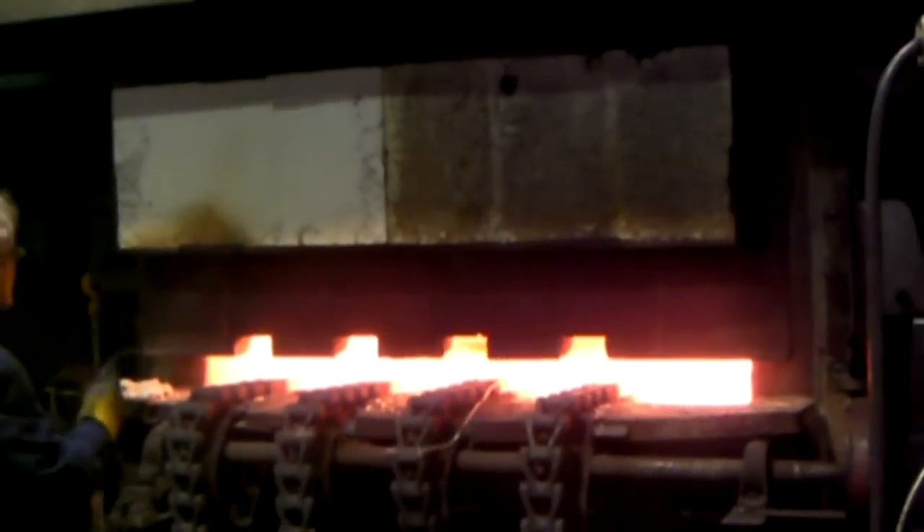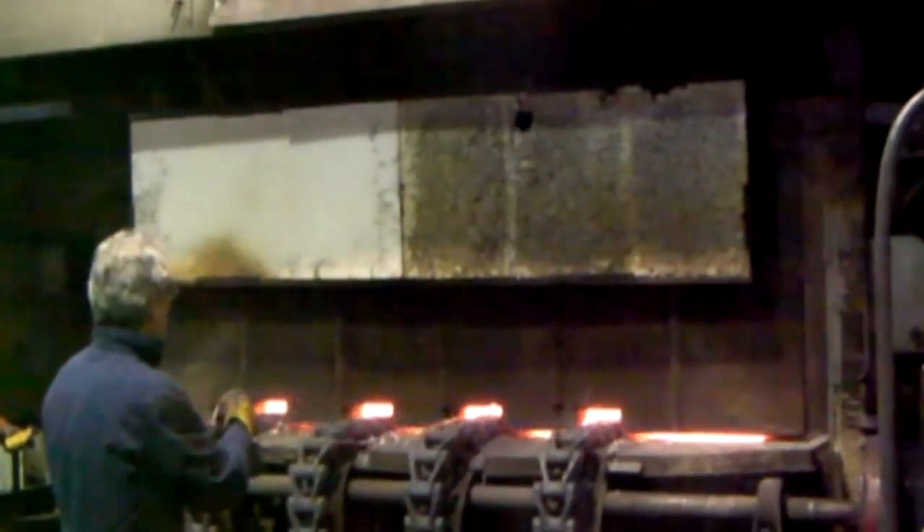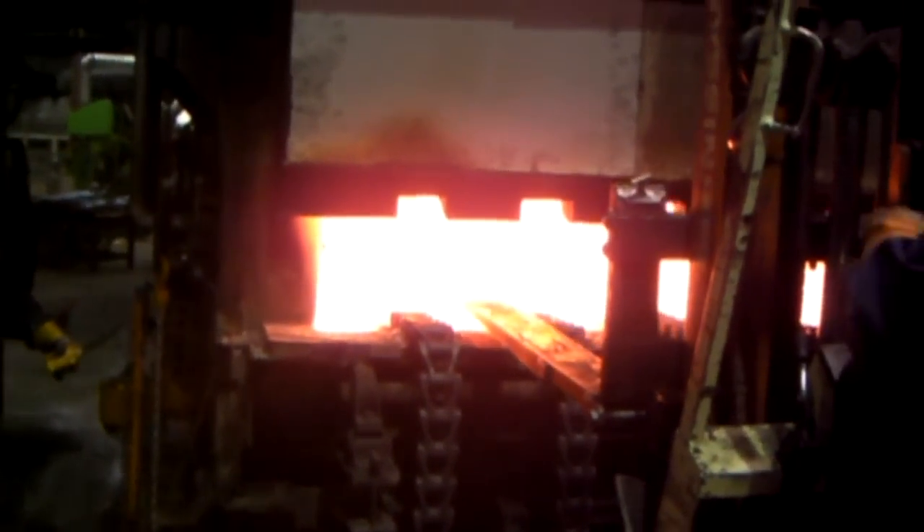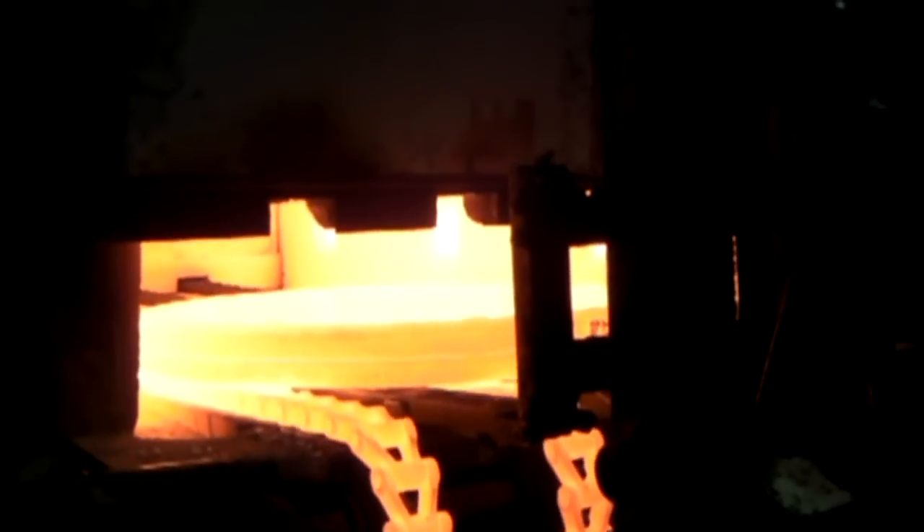Our tempering oven is more than capable of doing stress relief and tempering of HSLA and carbon steels up to 1,200 degrees Fahrenheit. But most stainless steels require higher temperatures for heat treatment and stress relief.